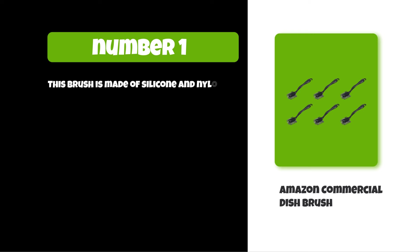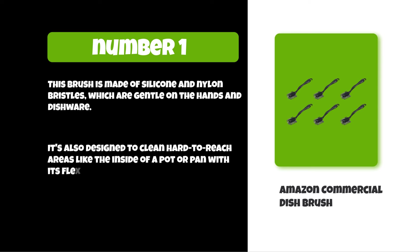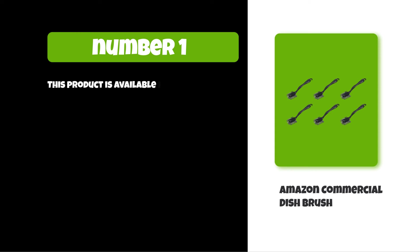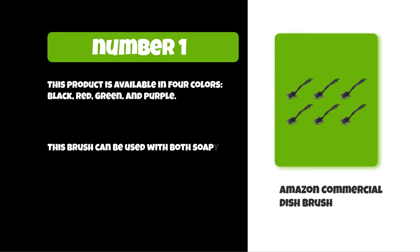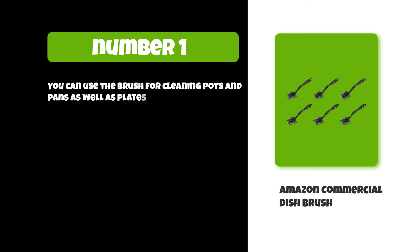At number one: Amazon Commercial Dish Brush. This brush is made of silicone and nylon bristles, which are gentle on the hands and dishware. It's also designed to clean hard-to-reach areas like the inside of a pot or pan with its flexible head. This product is available in four colors: black, red, green, and purple. This brush can be used with both soapy water or dishwasher detergent, and it's suitable for cleaning pots, pans, plates, glasses, cups, silverware, and more.